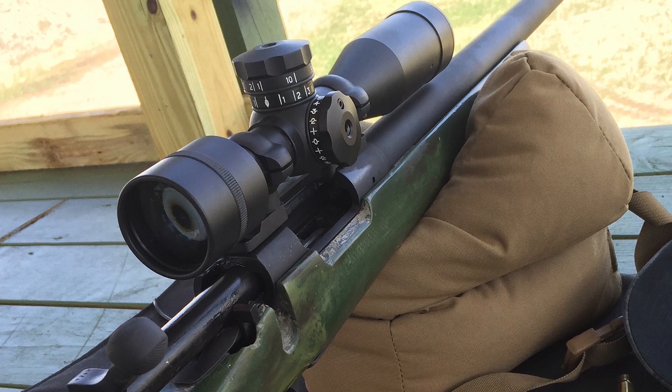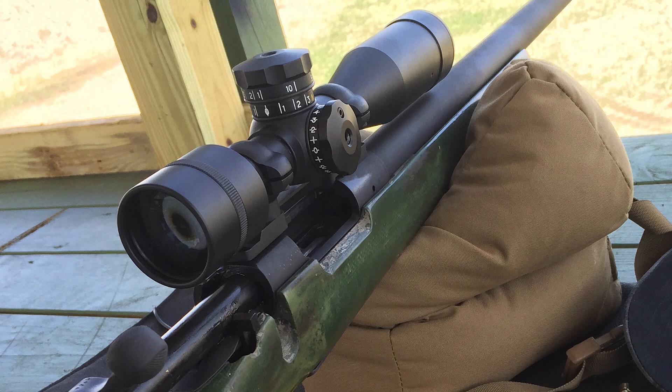We didn't really worry about the turrets on those older scopes because at that time, MOA turrets were the standard. The Marine Corps turrets were an actual ballistic turret where you dialed your distance in, with a lever below it for fine-tuning that corresponded to an MOA value. The Army fixed 10-power scopes were also set up in MOA, so they had MOA adjustments to deal with.